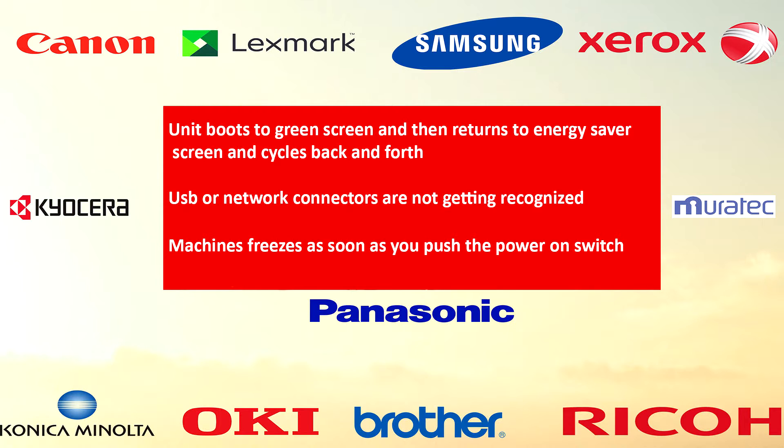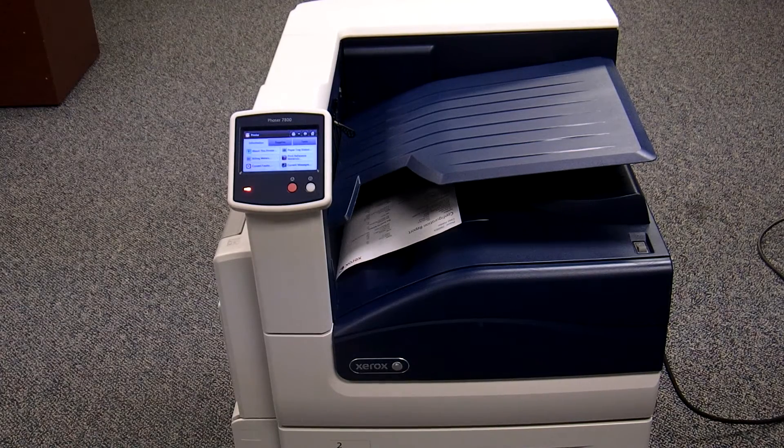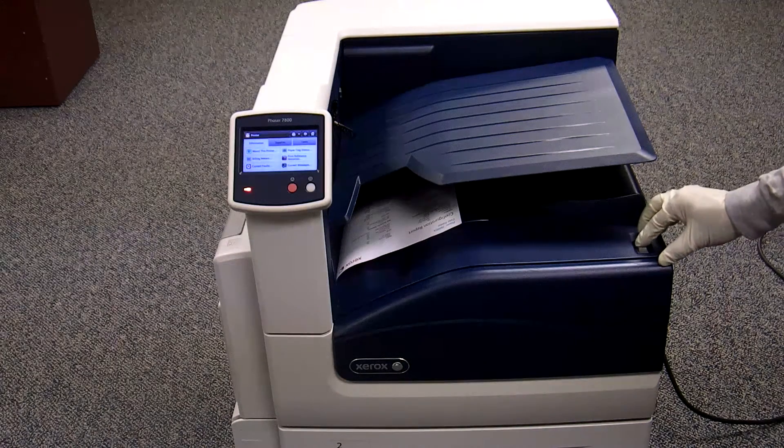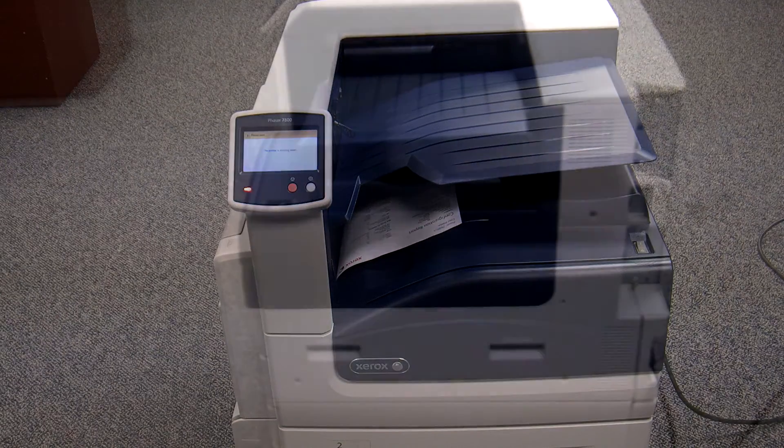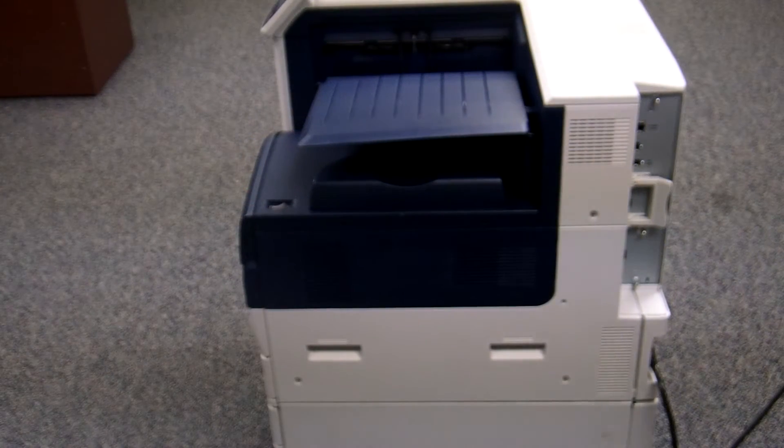Or if your machine freezes as soon as you push the power on switch. Remember, before we start doing any technical work on any machine, you must turn the machine off first and don't forget to unplug the power cord in the back.